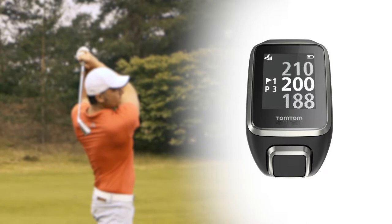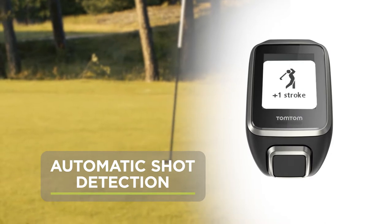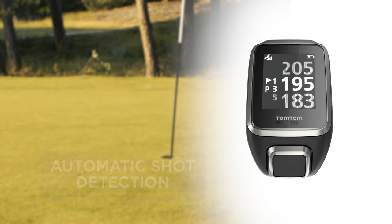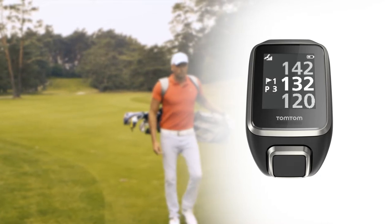When you play a shot, the automatic shot detection feature on the Golfer 2 recognizes this and lets you know with a subtle vibration on your wrist after your swing. As you walk to your ball, you'll see the distance counter on your watch counting up. When you reach it, you can see how far your last shot traveled.